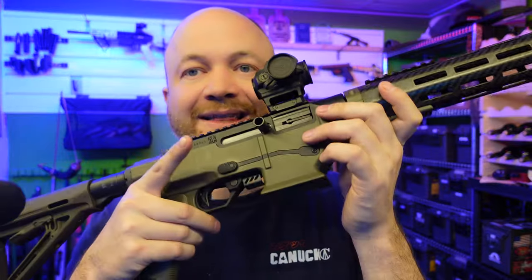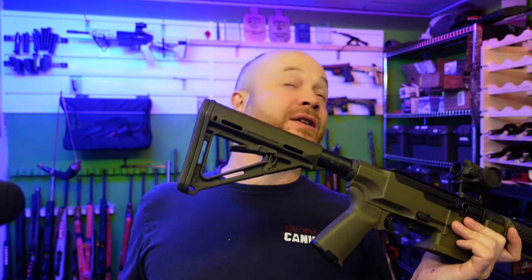I would definitely compete with a rifle like this — no problem. All in all, a rifle like this is competing cost-wise in Raven territory here in Canada, which would be like an AR-9 for the States kind of thing.